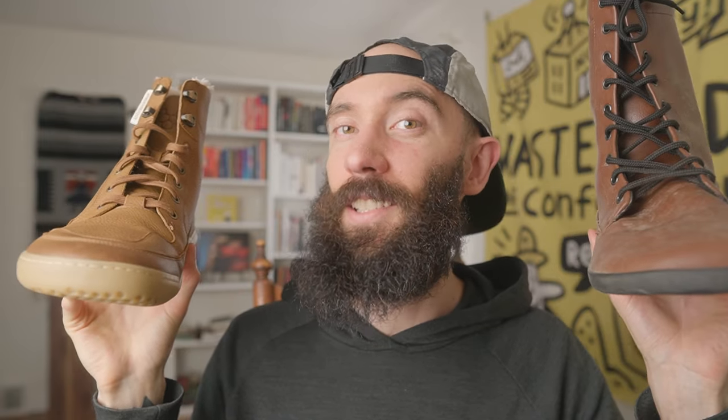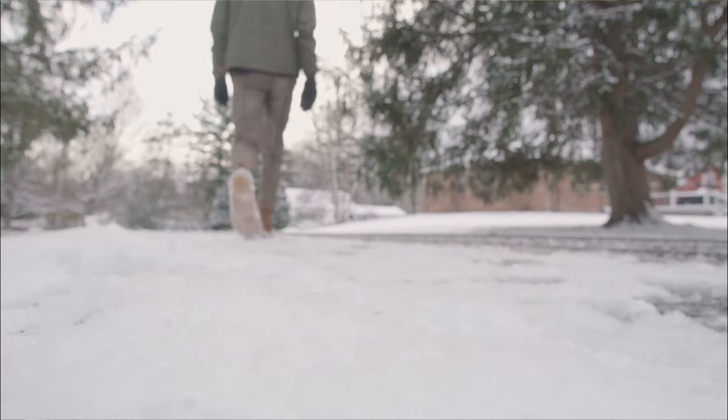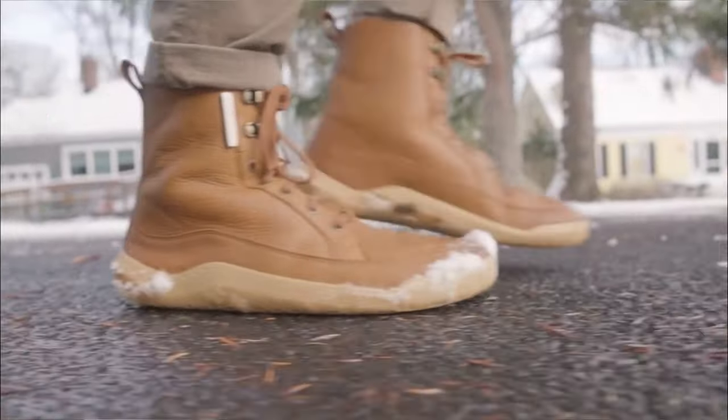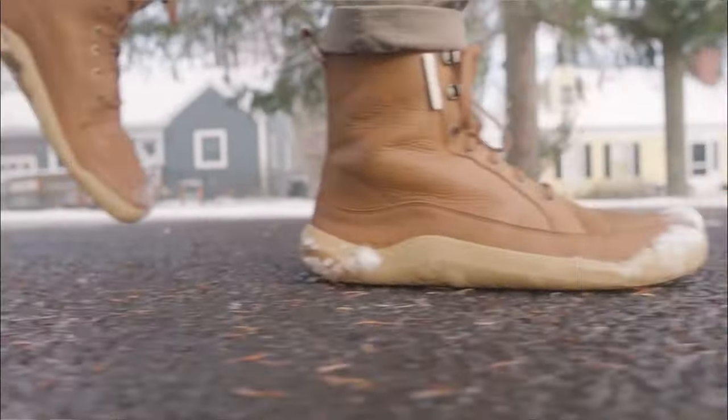At 429 grams, the Vivo Barefoot Gobi Winterize weighs about 160 grams more than the Ahinzha Jaya, but it's still only half the weight of a traditional snow boot. Going out for a walk, the ground feel was fantastic and the minimal 3.7mm sole made the pavement feel soft, like padding along in a cozy slipper.